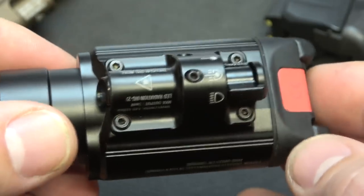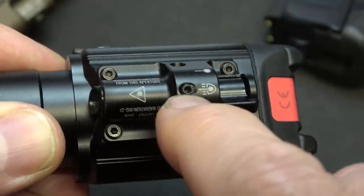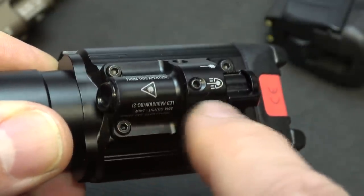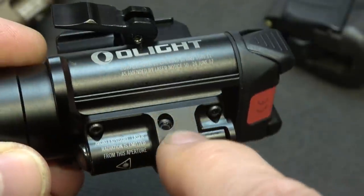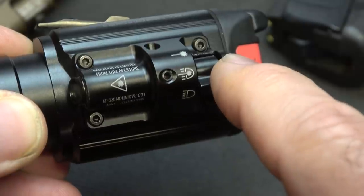It's very easy to line up your sights. There's an included tool where you can change the elevation right here — just turn it and it'll adjust where the laser is pointing. And right here on the side you can adjust the windage. Really easy to do, and again, the tool is included.